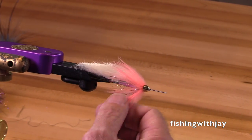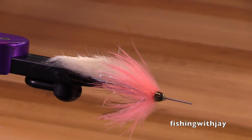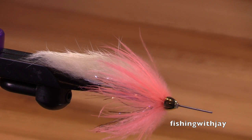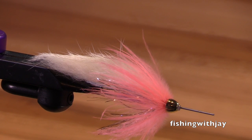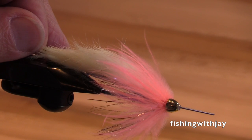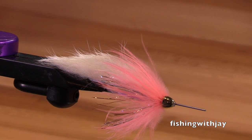There you have it — this is a tube version of a polar shrimp. Very effective steelhead fly, especially in green water. It's got a little bit of flash, a nice shrimp pink, and a nice creamy white wing. Hope you get a chance to tie some of these and get out fishing. Thank you.